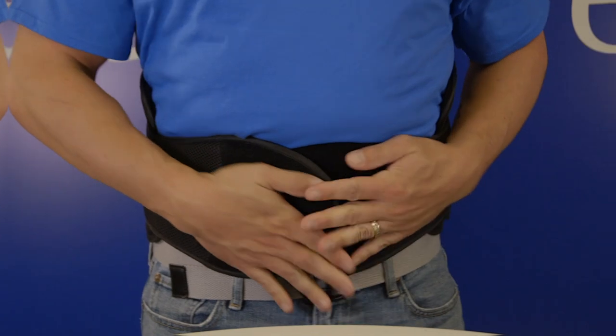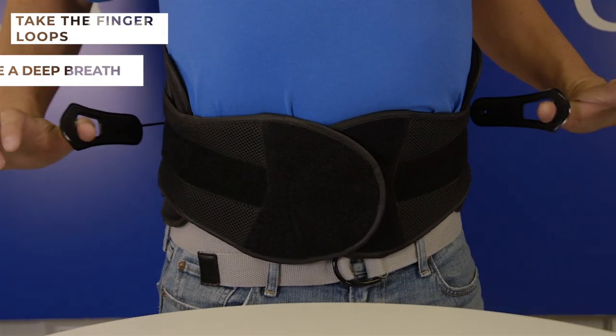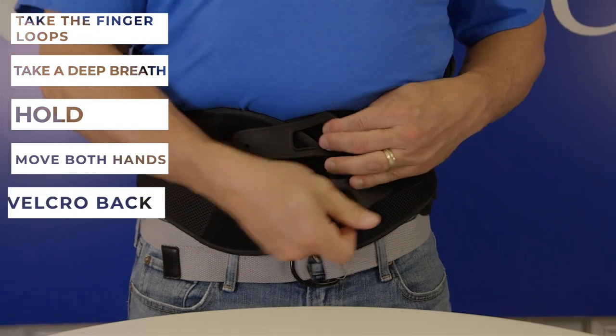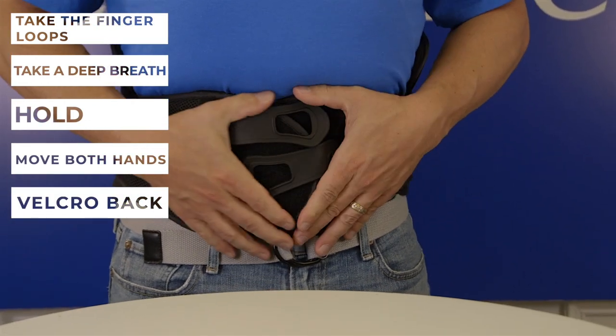Once you have the correct fit, take the finger loops in each hand, take a deep breath and hold, then move both hands with the loop out to the side of your body and velcro back onto the belt. You are set and ready to use this brace.